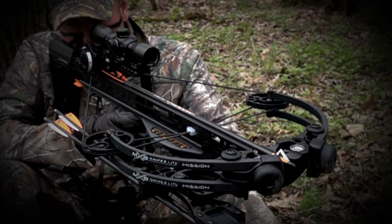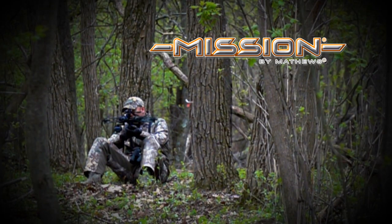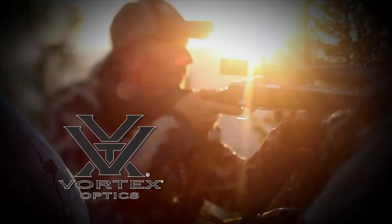Outdoor Bound TV is brought to you by Mission by Matthews and Vortex Optics.